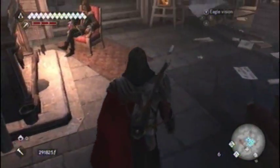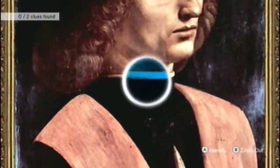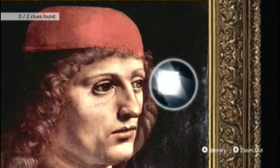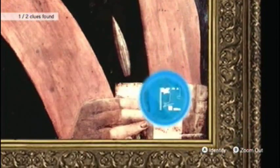Now we're going to move on to this painting all the way over here by Da Vinci's assistant. This one's pretty easy. There's one by his eye, and the other one is on the envelope — or rather, the paper — that he's holding.